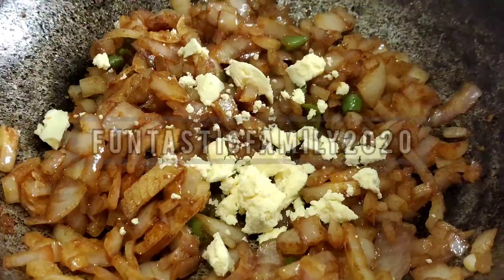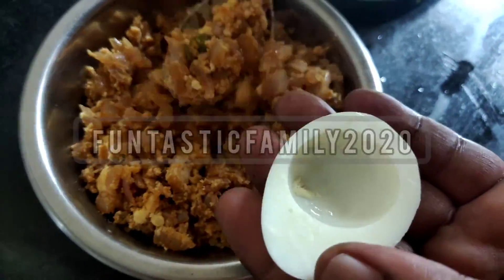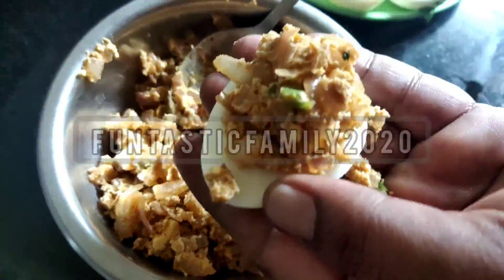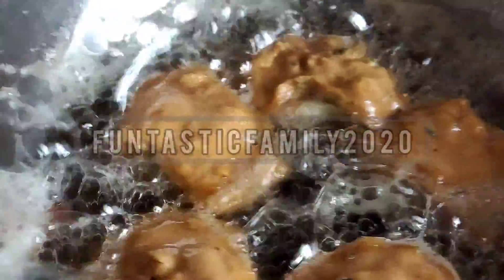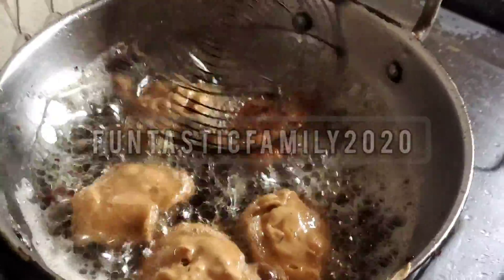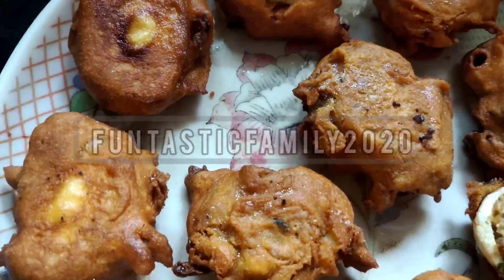Mix the base layer. Place it, and the bottom is ready.